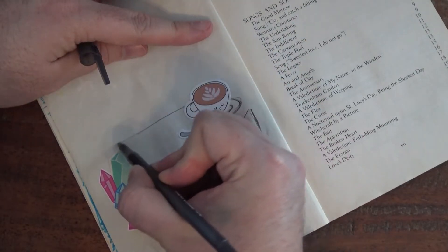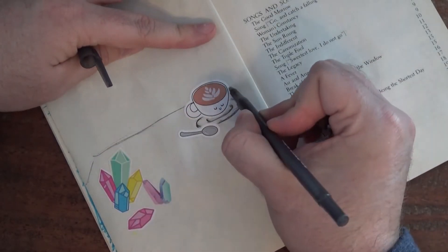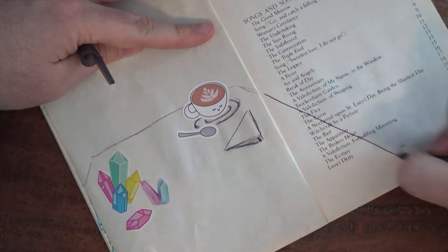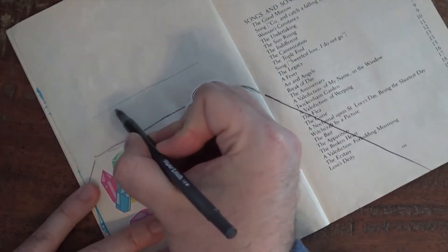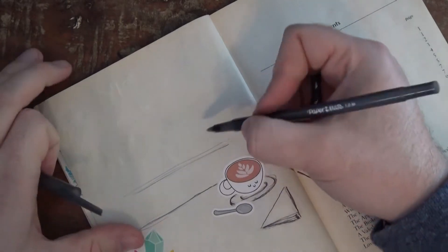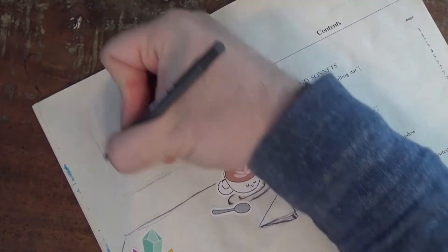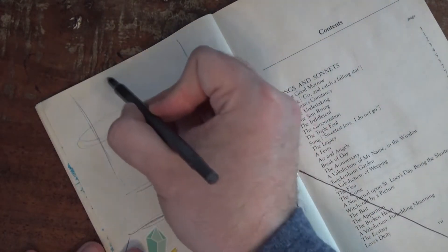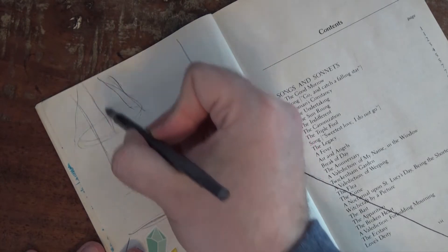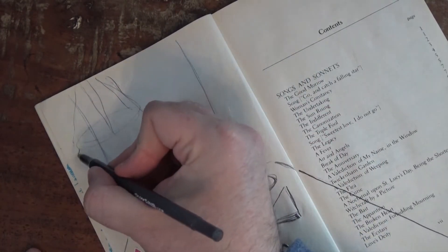Now up here at the top I am going to add a table that it's all sitting on, and I'm making the sides of the table slanted, or diagonal lines, to make it look like the table is coming towards me. That's called perspective. And now on top of the table I am going to draw a square, and that is going to be a window. On the left side of the window I think I'm going to draw maybe a hanging plant, kind of like the ones that I have hanging up in my office.